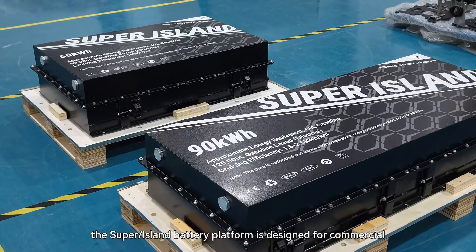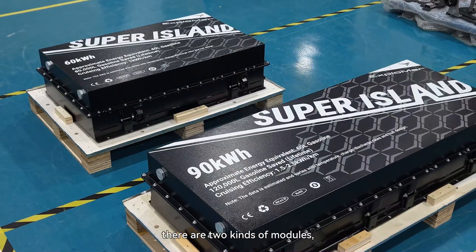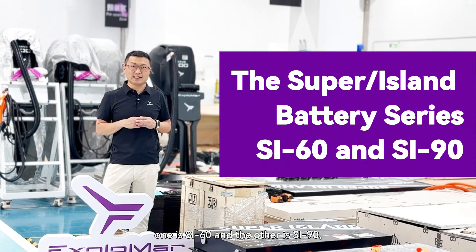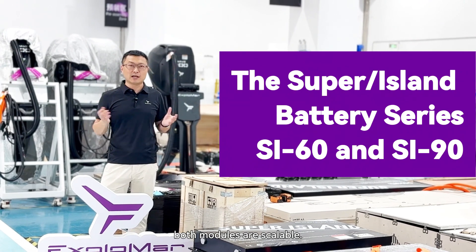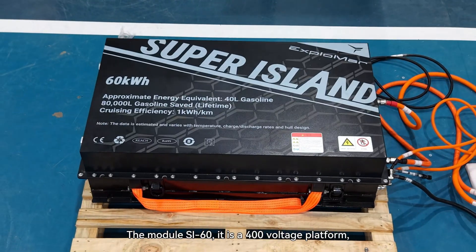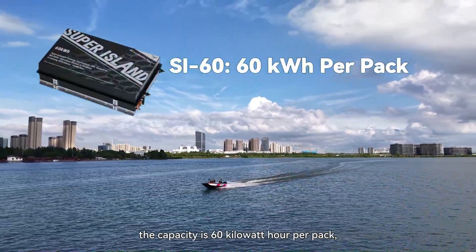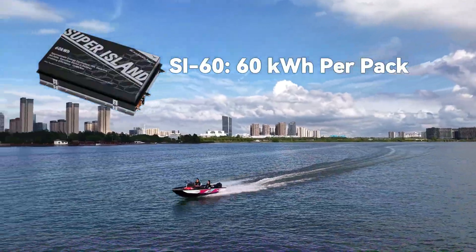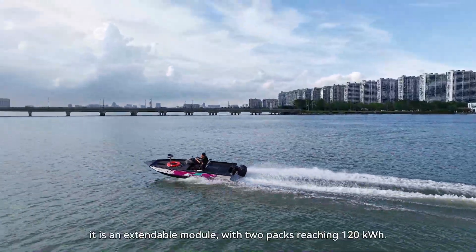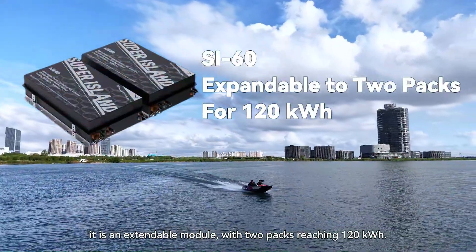The Super Island battery platform is designed for commercial and leisure use. There are two kinds of modules: SI-60 and SI-90. Both modules are scalable. The SI-60 is a 400-volt platform. The capacity is 60 kilowatt-hours per pack and the density is 255 watt-hours per kg. It is also an extendable module with three packs for 270 kilowatt-hours.